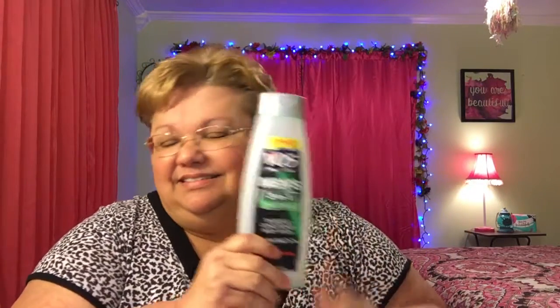My husband loves these VO5s, but they don't last long — they're not that big. This one is the three-in-one Fresh Energy. It smells really good, like a man's cologne. Since I'm just married to one man, I can say that! I already purchased a few more of these — you can get them at the Dollar Tree.